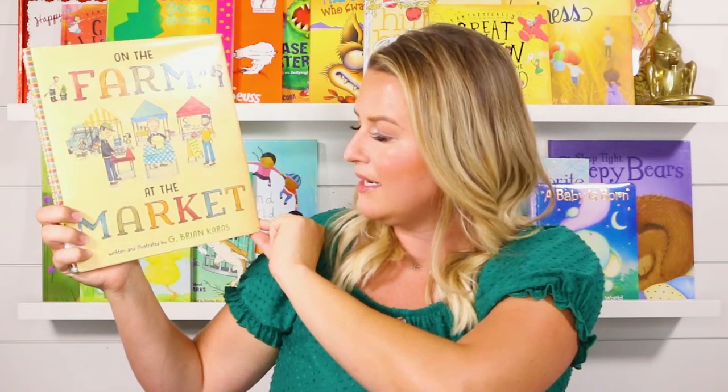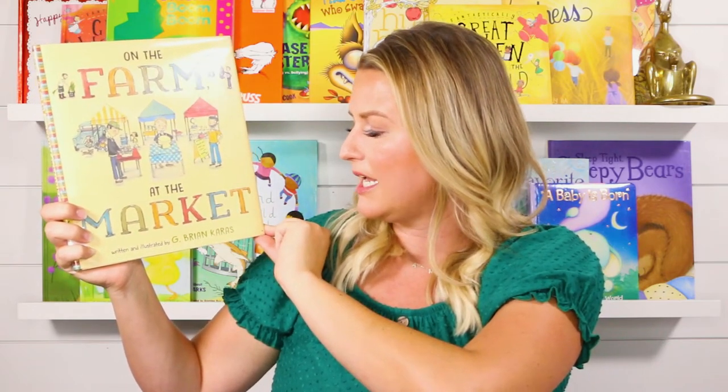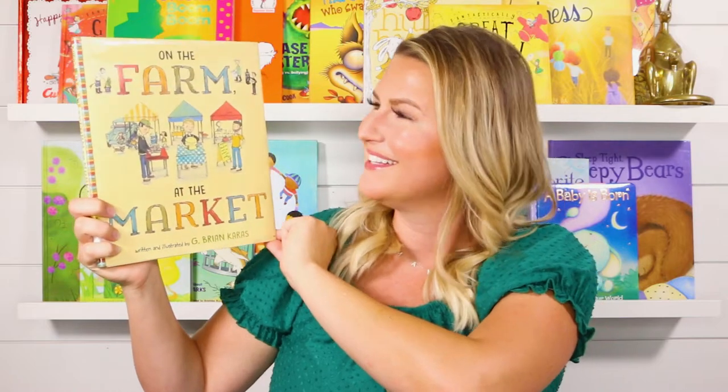Today's book is called On the Farm at the Market, written and illustrated by G. Brian Karas. This book looks cute. Let's get started.